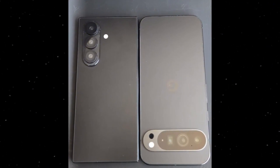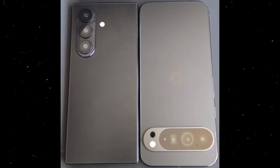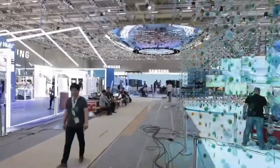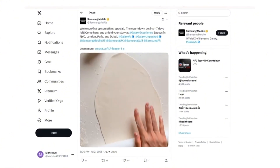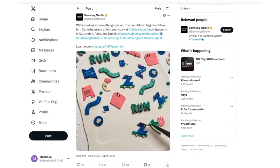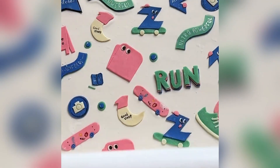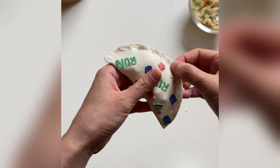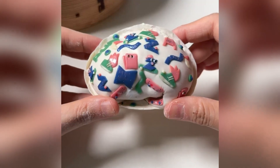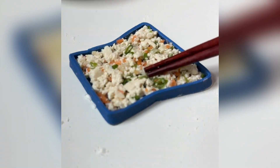Meanwhile, Samsung just shocked social media with a high-energy teaser video on X, offering a glimpse of what's coming soon. Headlining the show: the sleek Galaxy Z Fold 7, the stylish Z Flip 7, and for the first time ever, a daring new tri-fold device. The teaser uses vibrant, energetic visuals including the words 'run,' a skateboard-riding Z, and symbols like a shoe and a camera — hints that point to improved performance, durability, and enhanced camera features.